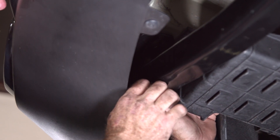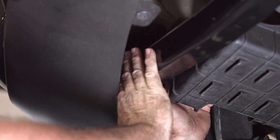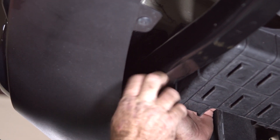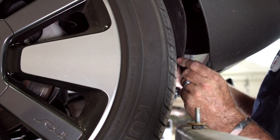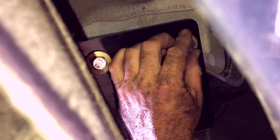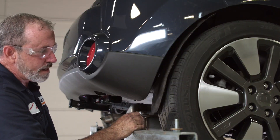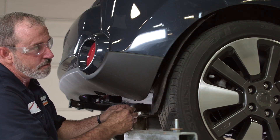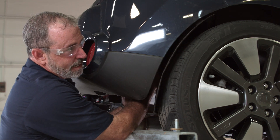Now that we're over on the driver side, the weld nut that's on the bottom of the frame is going to be the most difficult one to get to, so I'm going to do that one last. I'll go ahead and start with putting the bolts into the attachment points in the side of the frame. Now that we have the driver side bolts put into position, we're going to come back over to the passenger side and get the two side frame attachment points. We now have all of our bolts in place.